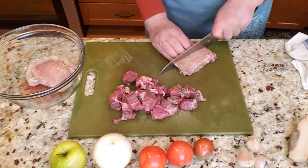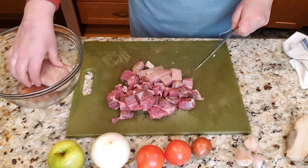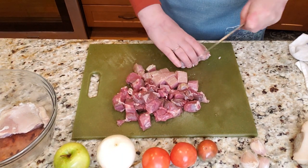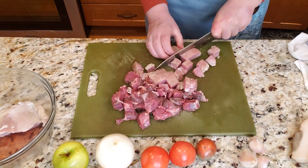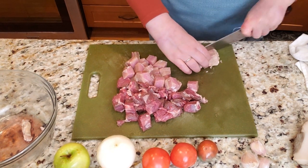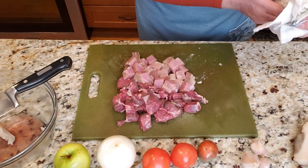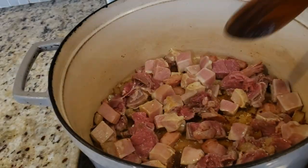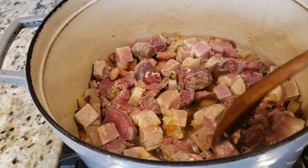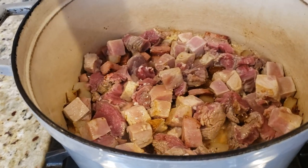Growing up in the former Soviet Union, meat was a very expensive commodity. We did not eat it every day — it was not easy to come by. You couldn't just go to a store and purchase a piece of meat; you had to go to a farmer's market where, by the grace of God, you might be able to buy a piece or two. The aroma of smoked meat cooking is so good. Let all this meat brown nicely on each side, and I'm just going to season it with a little salt and black pepper.